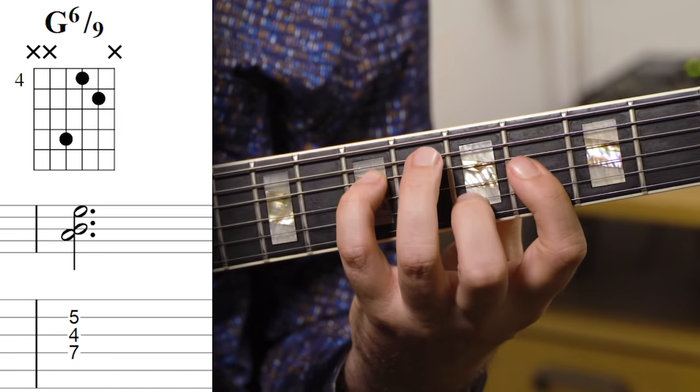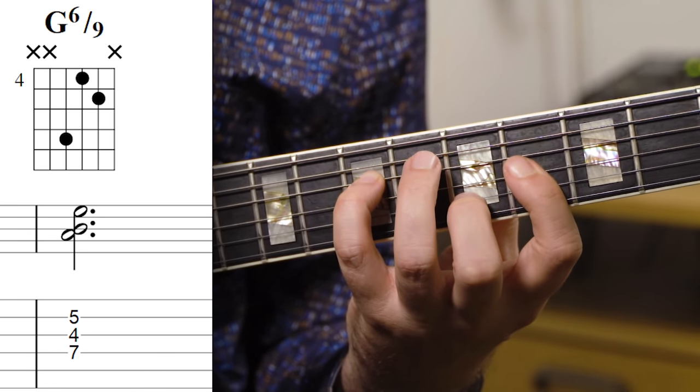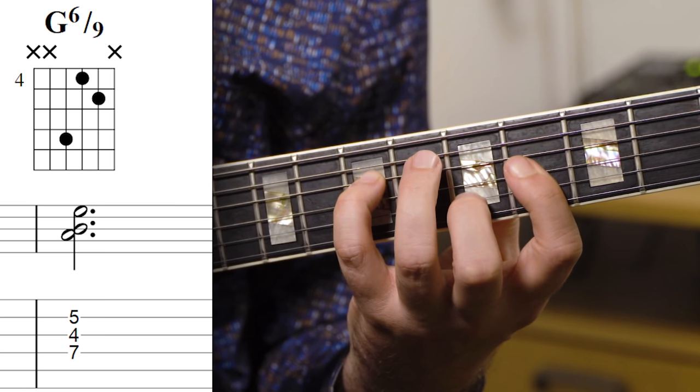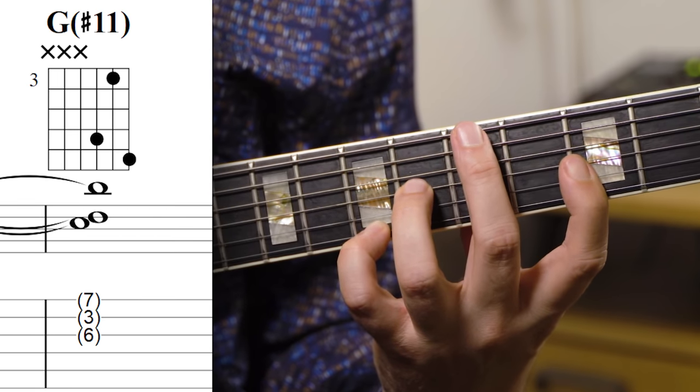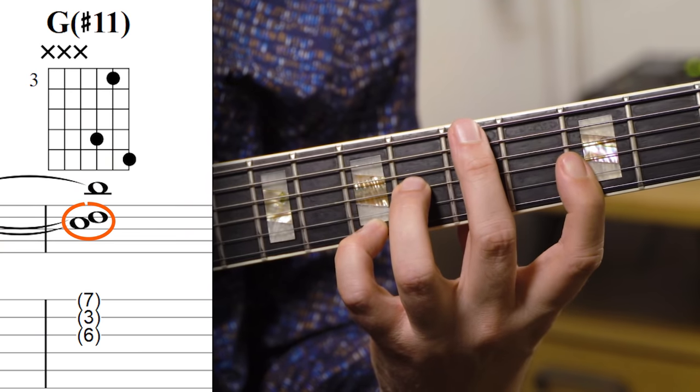The G voicing, the first one, is actually just a G6/9 — a straight ahead G6/9, which is an E sus 4 triad. And then from there I move up to this more spicy version of a G, where I'm really going for just having the major 3rd, and then getting the sharp 11 in there, but also having the 5th to have that minor 2nd.